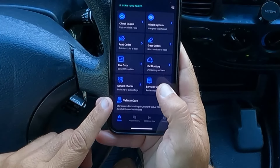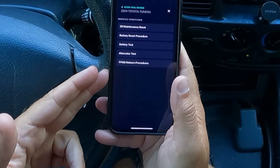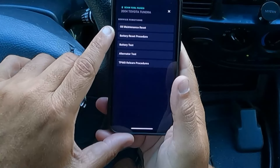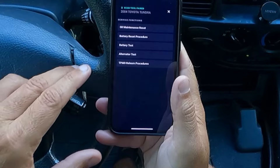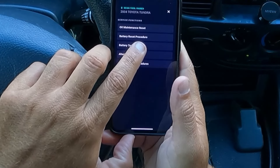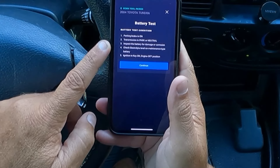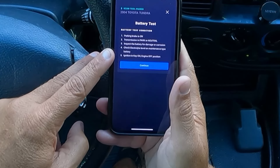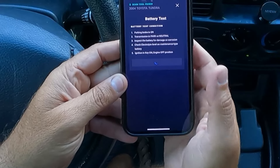Here we also have service functions — perform resets and relearns. A lot of these are not going to apply to this 2004 Toyota Tundra, but there are some things you can do. I don't even think we have an oil maintenance light in this truck. Battery reset is something you'll need on newer vehicles as well. Here it says we can do a battery test. It says: parking brake is on, transmission is in park or neutral, inspect the battery for damage or corrosion, check electrolyte level on maintenance type battery, ignition key on, engine off. So let's turn the engine off and hit continue.